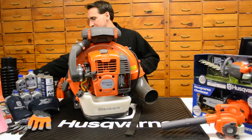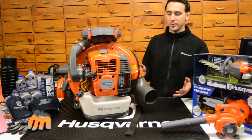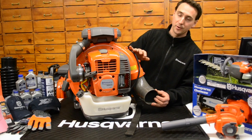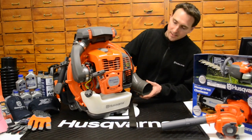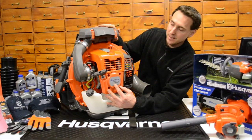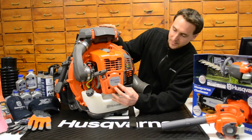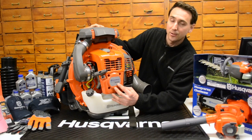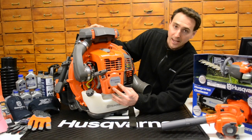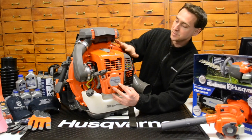A second thing we get a lot of questions about is what the letters mean on the backpack blower. This only pertains to the Husqvarna backpack blowers right now. The numbers will always be the same — using the 580 as an example. It's either going to end in BTS or BFS. Sometimes on the Husqvarna website it may only show 580BT or 580BF, but the full number is the 580BTS.